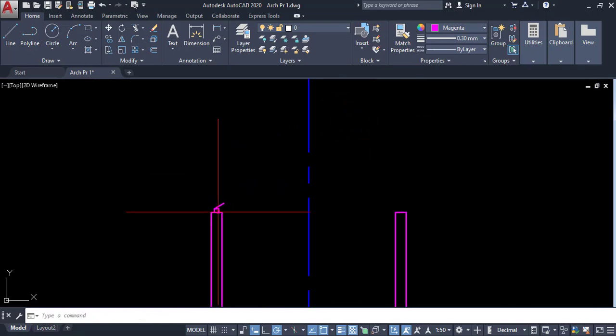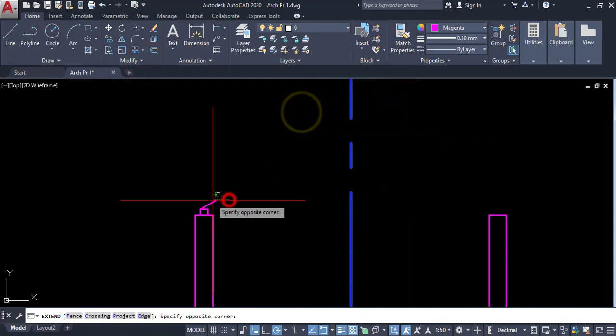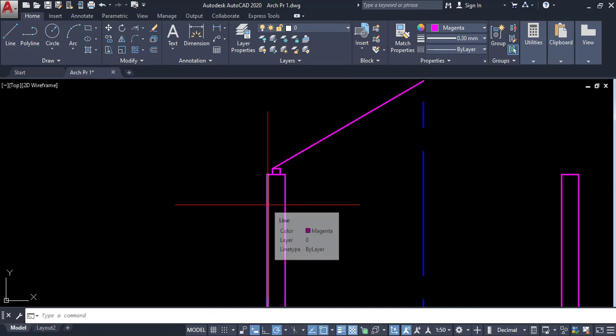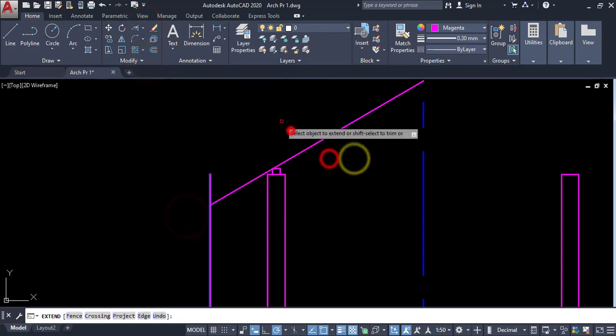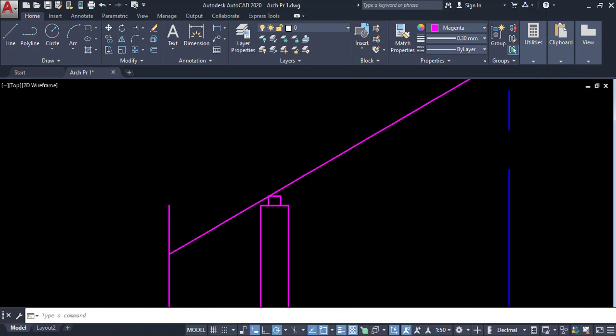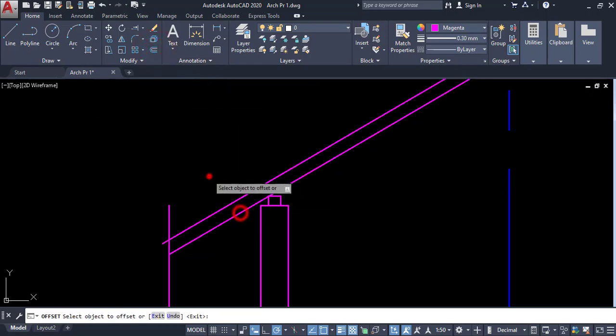I have drawn this 30-degree angle, then extend it to the symmetrical line. Here is the exterior wall, so I am going to offset this one by 750 millimeters. Then I am going to extend this one. Now we have the eave. I am going to offset this rafter by 100 millimeters — this is the rafter.